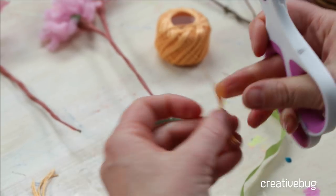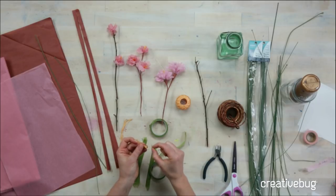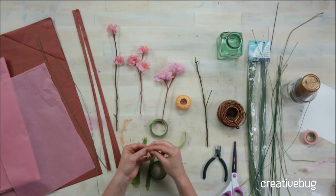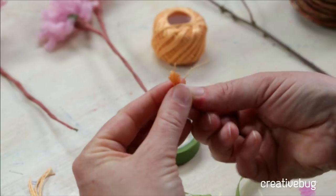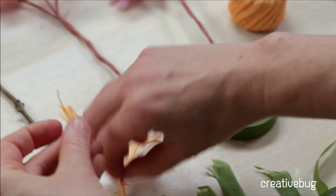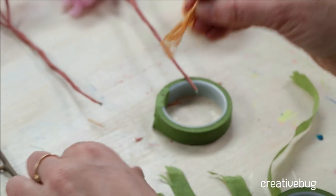You can also use what's called a pip — it's little threads that have little balls at the end that look like stamens, and you can usually find those in the floral aisle. That's going to be our little stamen. You can trim all your threads, or sometimes I like them looking a little irregular — that looks more natural. You can also make a bunch of these all at once and try different lengths and different pearl cotton.